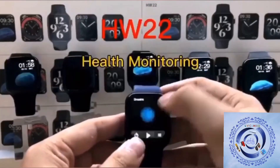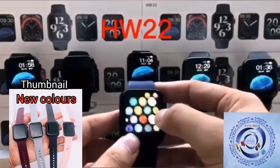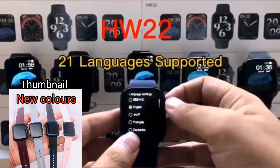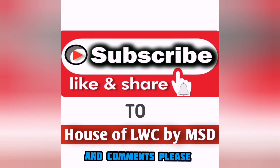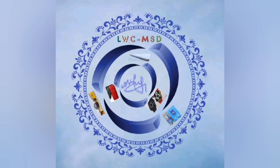I also included a thumbnail showing the different colors and varieties of these watches. If you like my video, do subscribe, like, share, and comment — thank you!